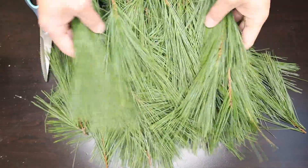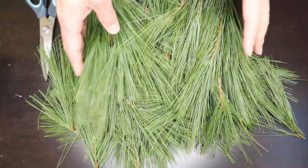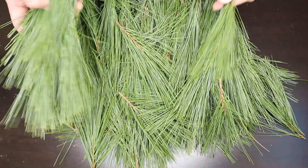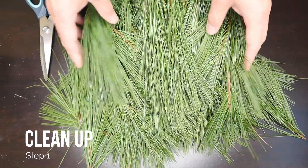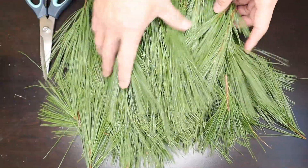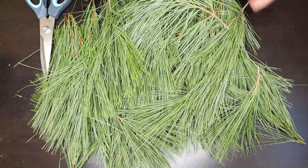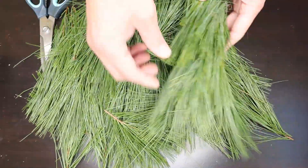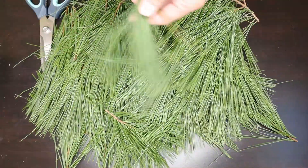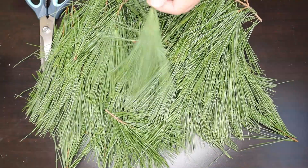After we collect the material, the first step is to clean up and pick out the bad parts, like yellow leaves or some rotten flowers. When I was picking the needles I was doing a pre-select to find the best part I can get, so there are not many yellow needles, but if you find some just take them out.